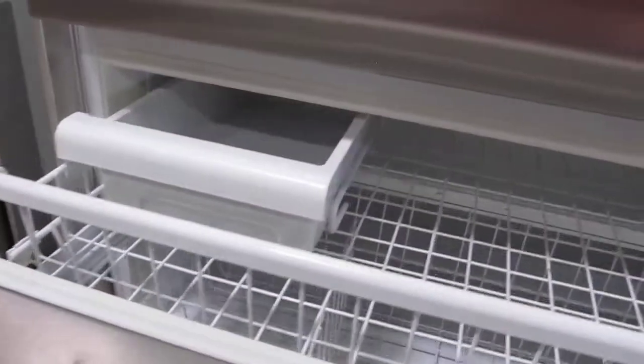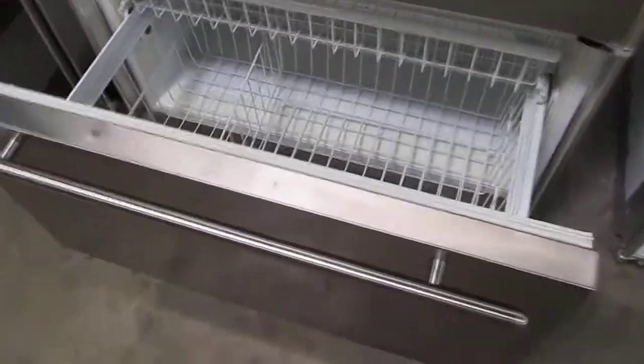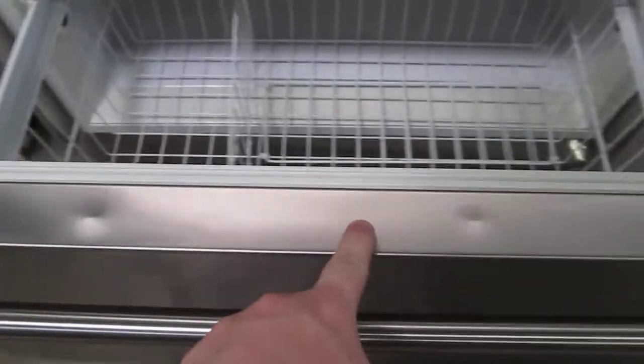And the bottom freezer portion — there's your ice bin and ice maker, top shelf, bottom shelf. There are some small dings here on the unexposed surface area.